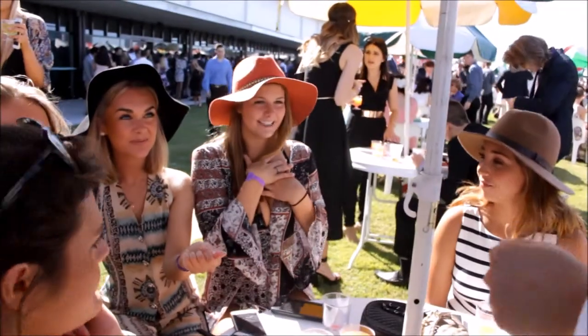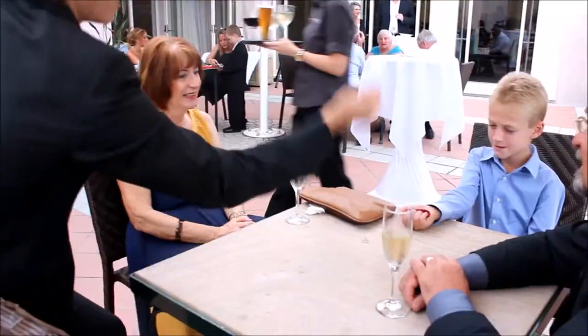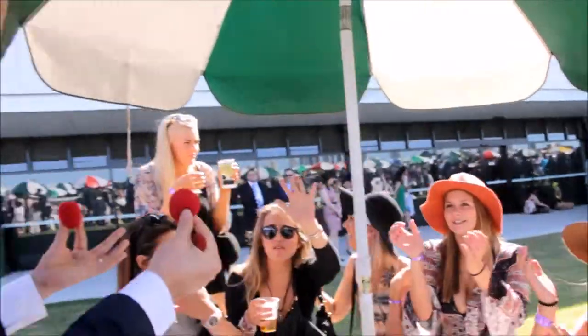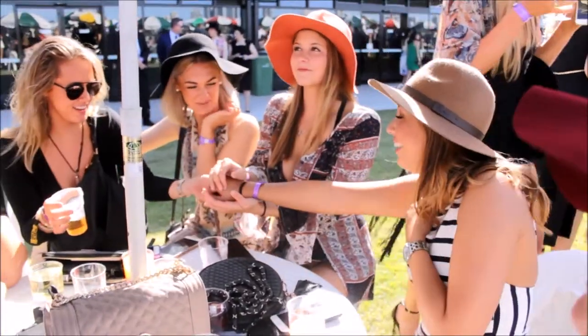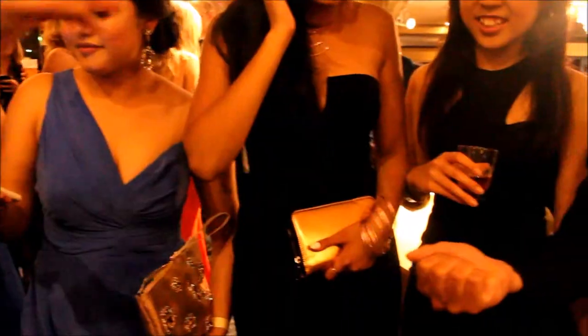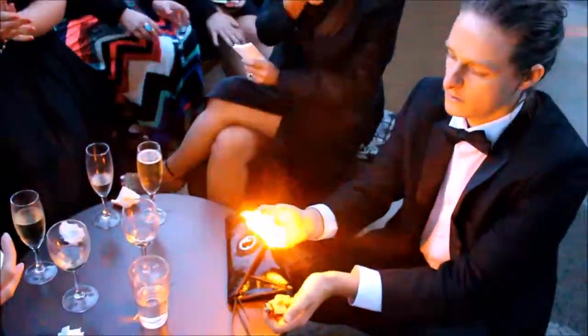The first trick without a doubt is sponge balls. Now sponge balls may look a little bit lame at first — it is essentially a little sponge red ball — but it's absolutely amazing. It gets incredible reactions and the magic happens in your guests' hands. They're going to love it and they're going to come up to you and talk to you about this particular trick because it gets such a good result.